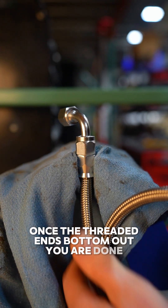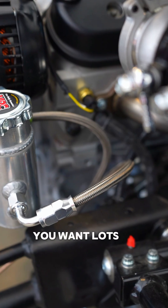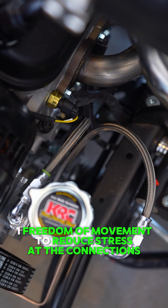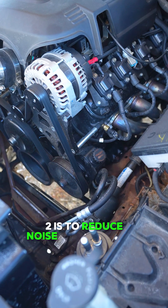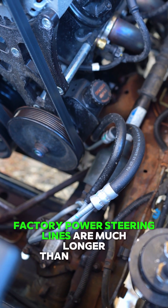Once the threaded ends bottom out, you are done. But before you cut your hose to length, there are a few things to consider. You want lots of extra for two reasons: one, freedom of movement to reduce stress at the connections, and two, to reduce noise. These reasons are why you may have noticed factory power steering lines are much longer than they need to be.